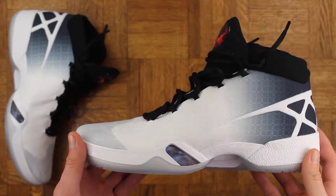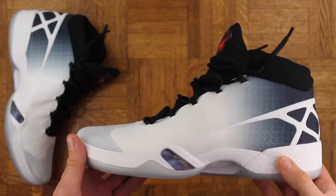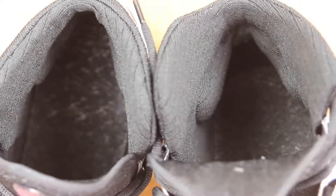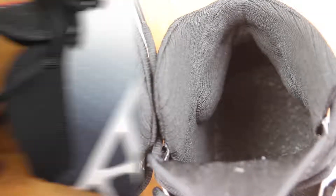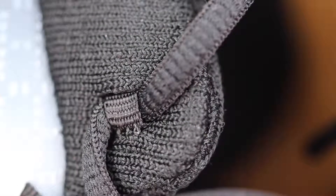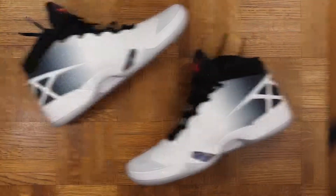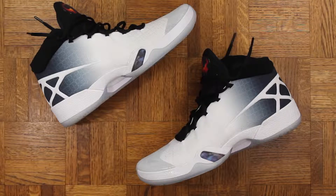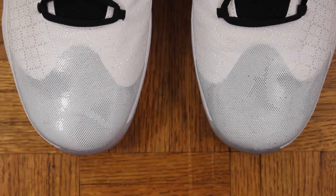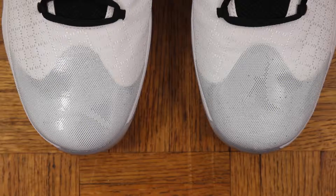They used a performance woven upper again, but they mixed it with Flyknit. There's also padding on the inside of the shoe right around the Achilles area and then the ankle collar, as you can see, with a really high lace loop that locks you in. I think support and lockdown on these is going to be even better than the 29. On the toe box they used almost a holographic type material, but it's thicker and a little more rugged, so I think that's going to help with durability, especially for players who are hooping outside a lot.